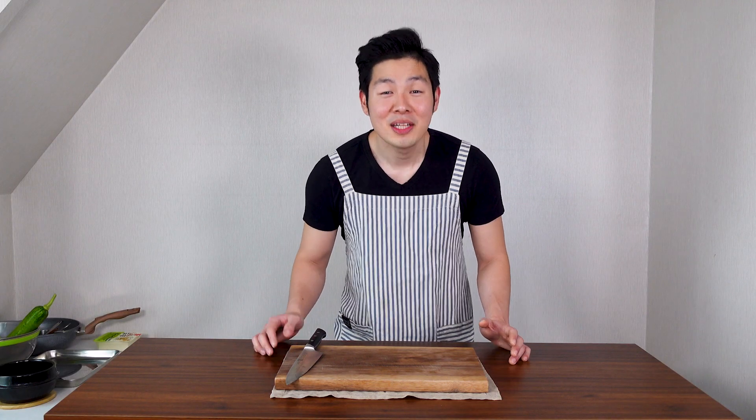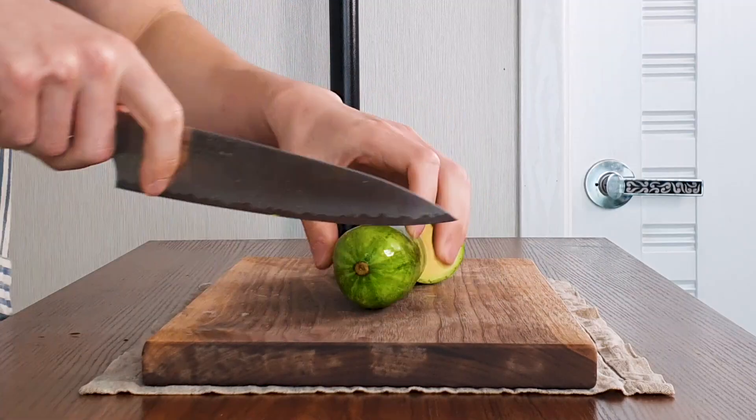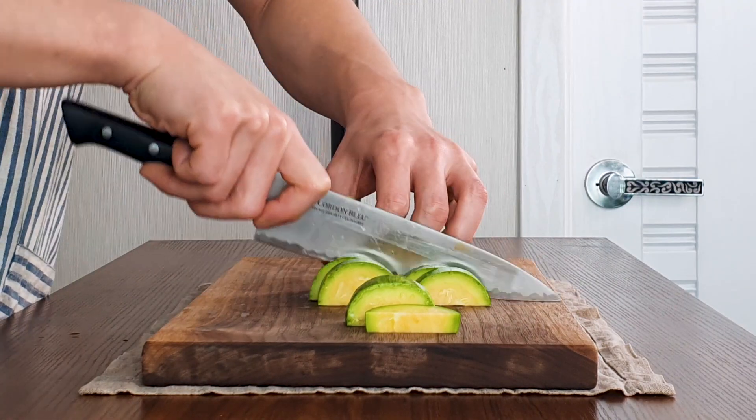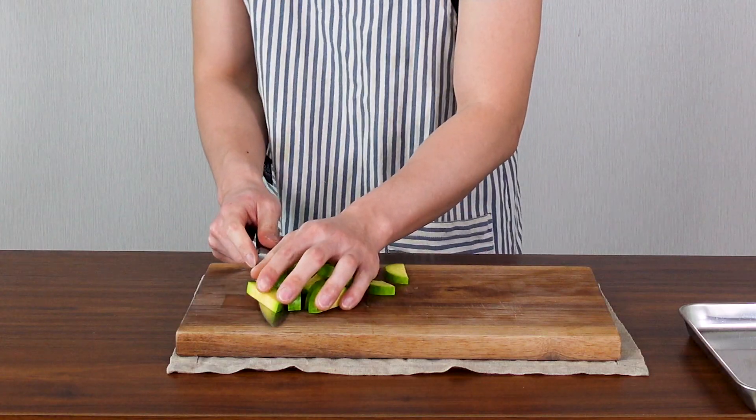This recipe is very fast and simple, so we're gonna go a little fast. First, get a zucchini and cut it in half. Cut the edges, then quarter it, and cut it into 1cm thick slices — like a half-moon shape. And put to the side.